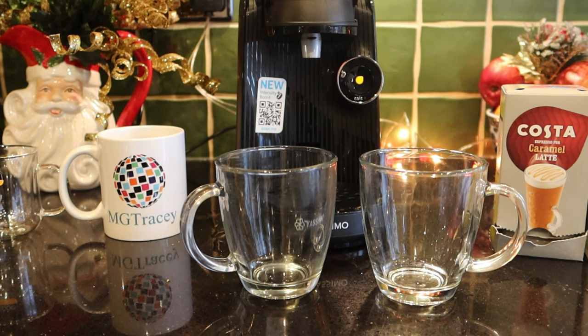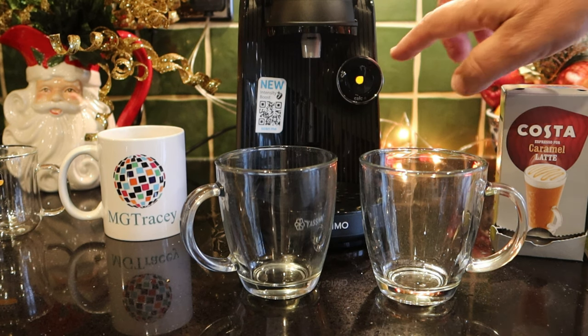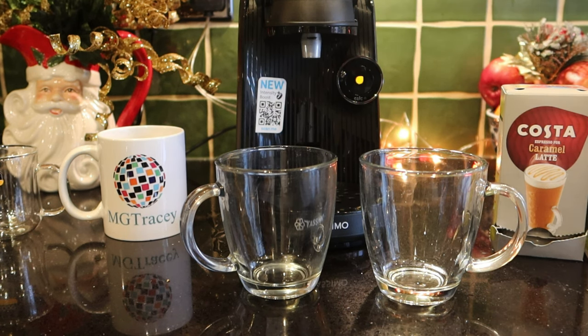Before we go on and make a nice Caramel Latte, I'm going to show the difference between using the intensity boost on this machine. I'll do two discs — one with, one without — and run them side by side so you can see what happens.